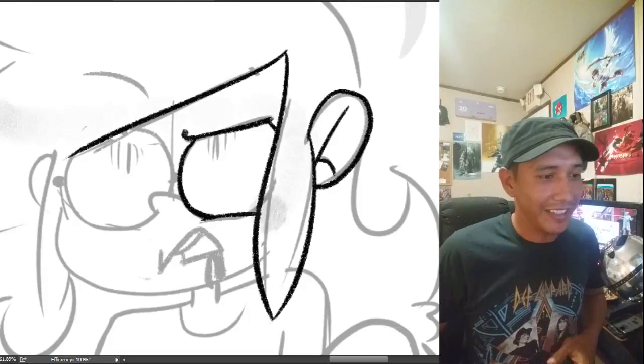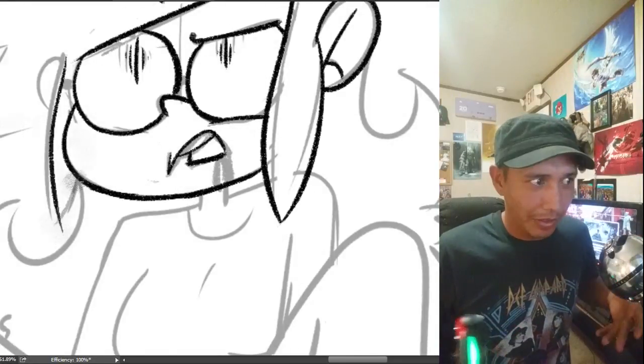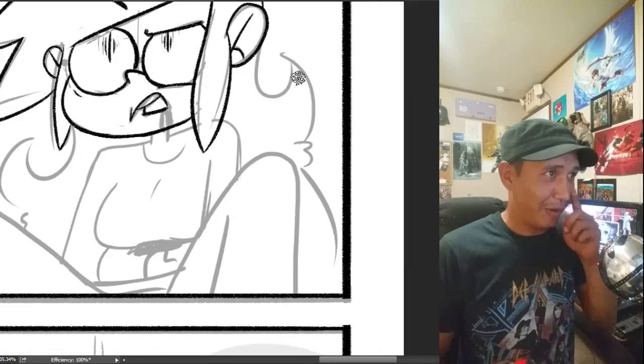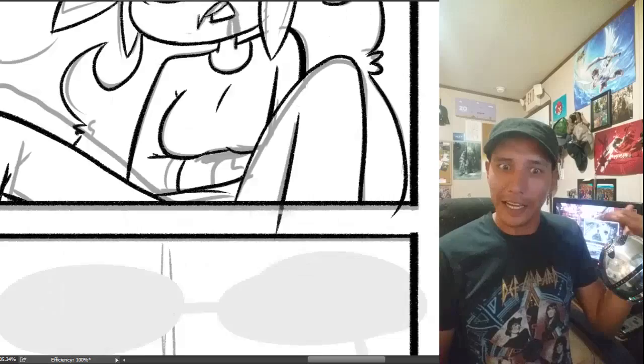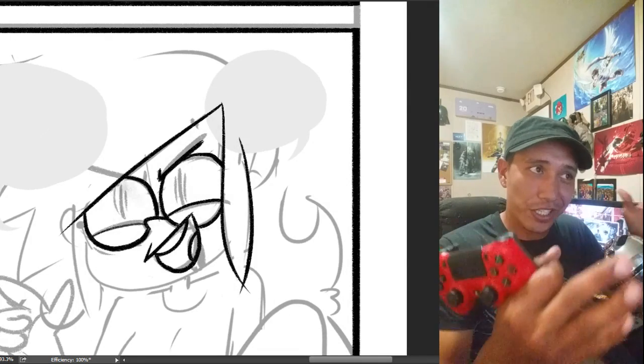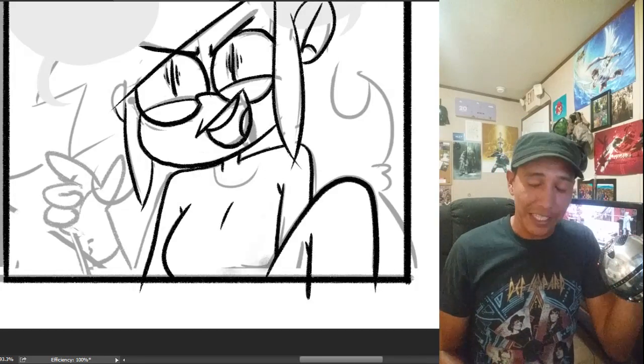Hey, it's Super Death Show. As I'm gearing up to work on this week's page, I realized that I forgot to do a video for last week's page. So what you're watching is the timelines for last week's page.